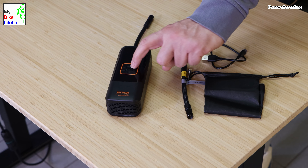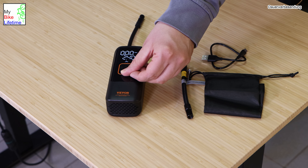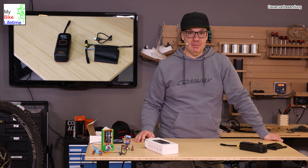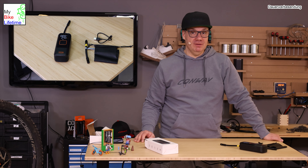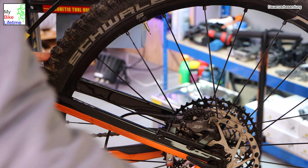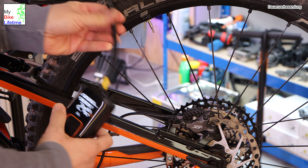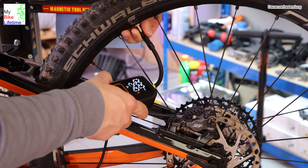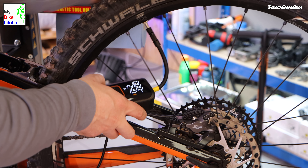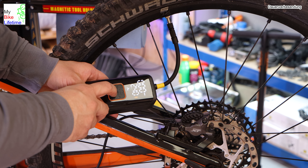Jetzt schalten wir mal ein. So, jetzt ist er an. Wir gehen in den Modus für das Fahrrad – hier haben wir es: 2,4 Bar eingestellt. Das möchte ich jetzt auf meinen Fahrradreifen aufpumpen. Wir gehen rüber ans Fahrrad und stoppen, wie lange er braucht bis er wirklich aufgepumpt ist. Der Reifen ist jetzt völlig leer – ich habe ihn komplett leer gemacht. Es ist ein Reifen mit Schlauch. Ventil aufschrauben, dann die Pumpe ansetzen und starten.